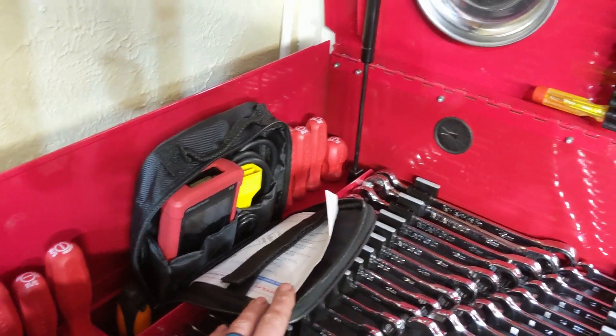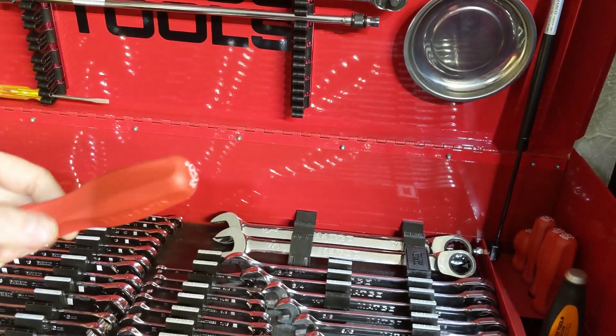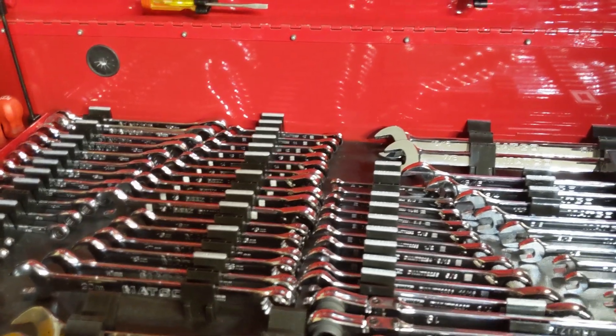I'll bring you guys in for a quick sneak peek up close. The Tekton screwdrivers, the Launch OBD scan tool Millennium 90, flatheads and Phillips - new Tekton design. I did a video on these so stay tuned for that. Then I have all of my wrenches up here as well, which are all Matco in this box.